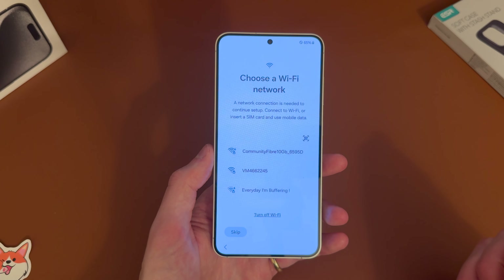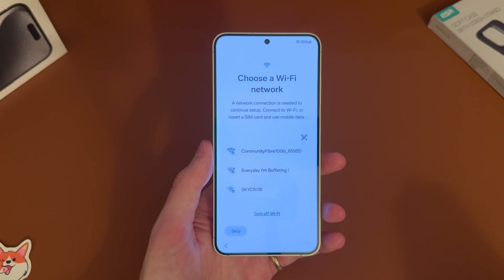Now it's going to ask us to sign in to the Wi-Fi. So we're just going to go ahead and do that and come back once that's done.